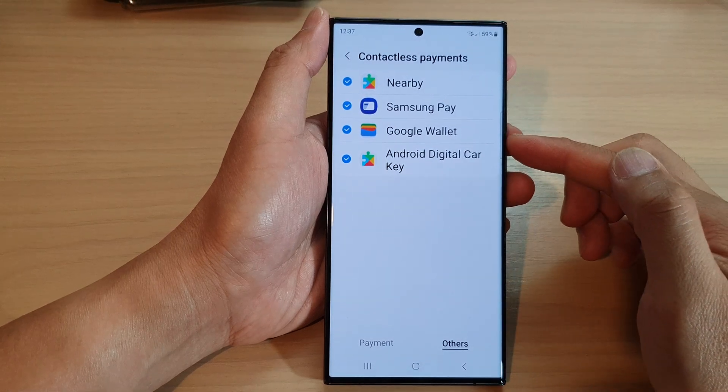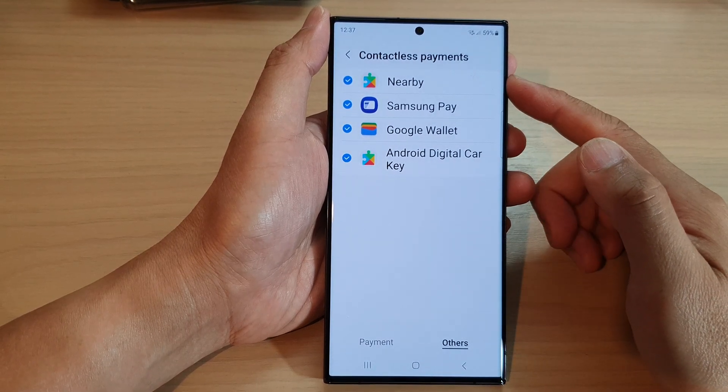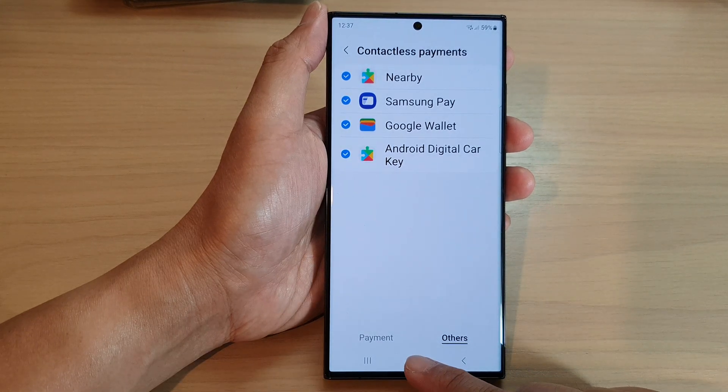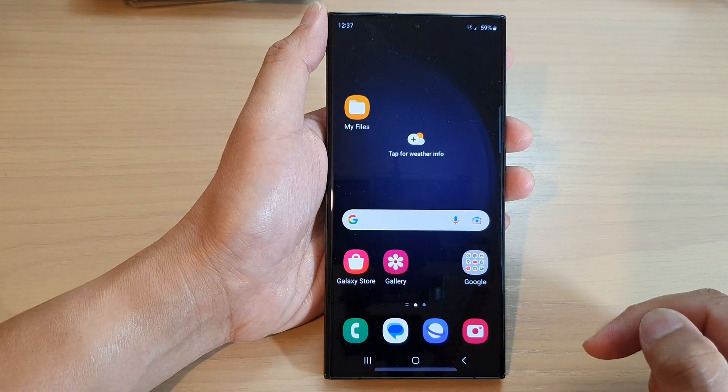How to turn on or turn off Google Wallet Contactless Payments on the Samsung Galaxy S23 series. First, tap on the Home button to return back to the Home screen.